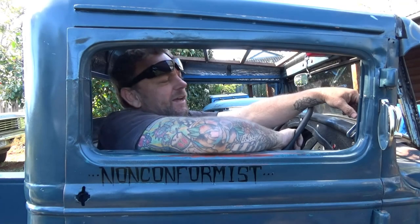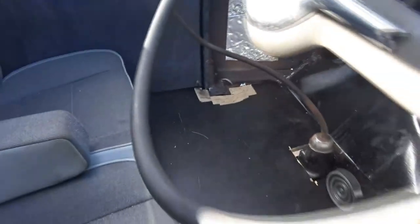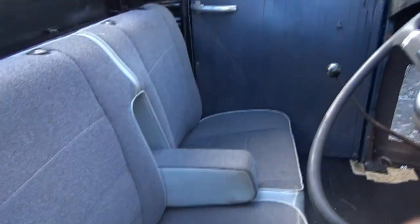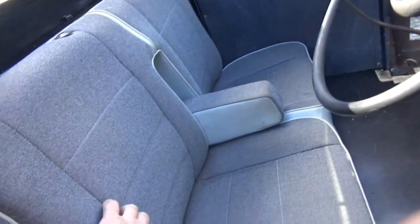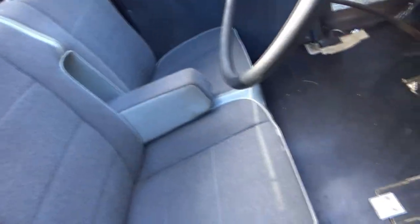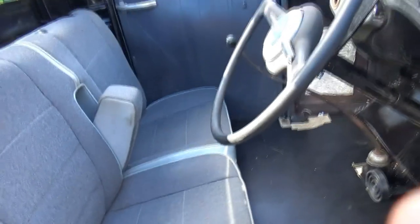G'day, and welcome back to the channel. Today, we're going to muck around with some interior ideas. A lot has been done since you guys last saw this thing. I'm not going to go into everything, but the floor's in, seat's in. This seat came out of, I believe, a Volkswagen third row seat out of a van or something. Fits okay. That folds up. It's going to do the job for now. It's very cramped in here.